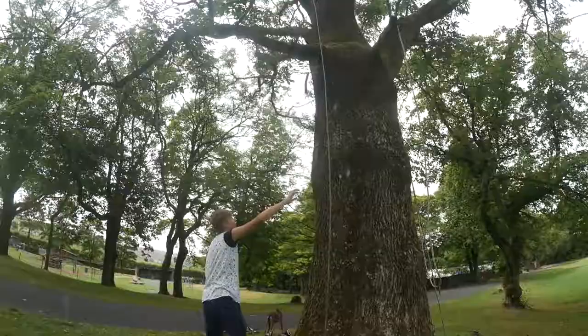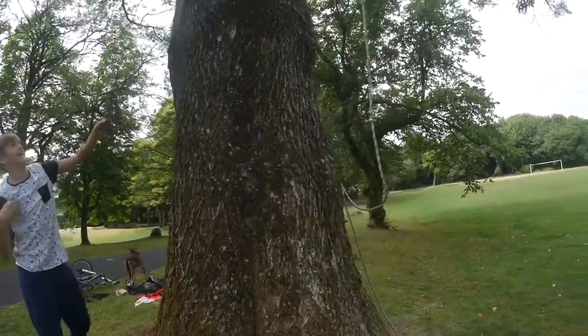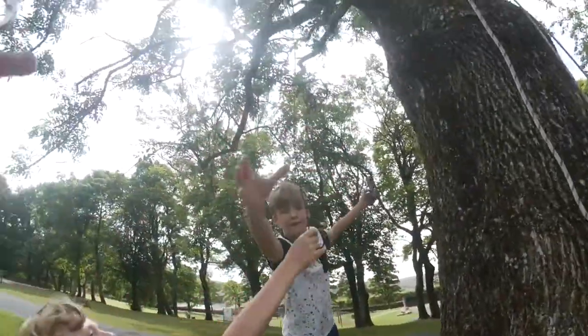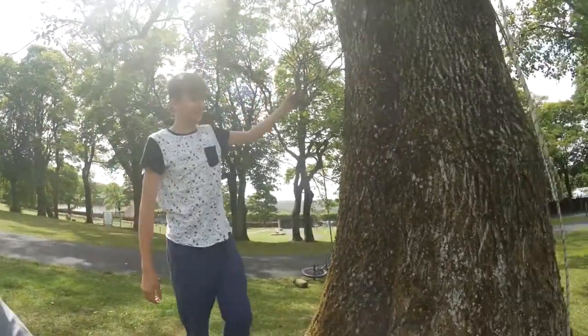Oh that'll do it. Go on! Can you see it coming down? Right, let's get the thing on. Yes! Right, clip it in. Clip me in. Right, there we go, pull it up then.